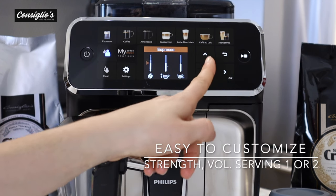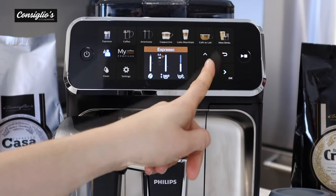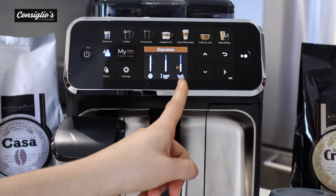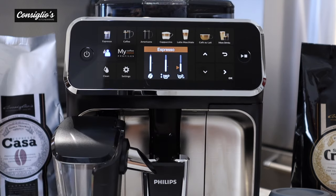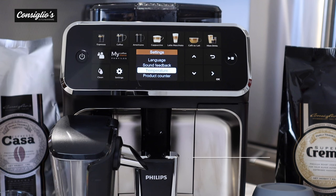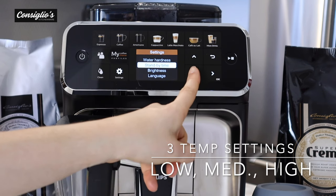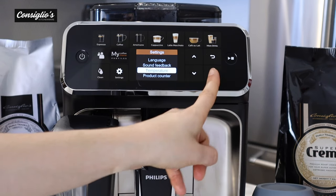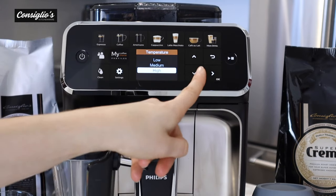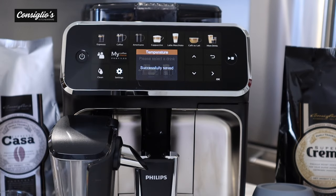Within each beverage selection, you're able to adjust the strength and the length, and you can select for a single or double serving. The Philips 5400 has three different temperature settings. Go into your settings, scroll down to temperature, hit OK, and you can choose low, medium, or high. We're going to go ahead and keep it on high.